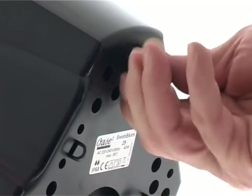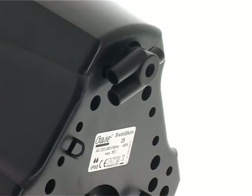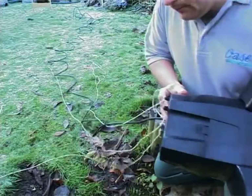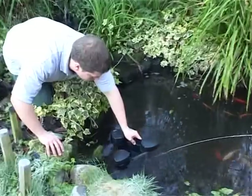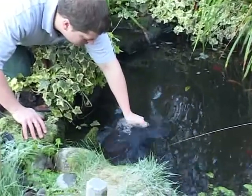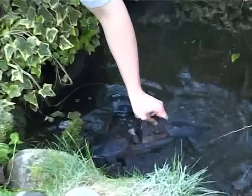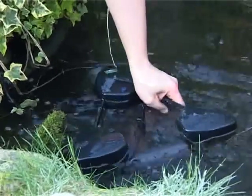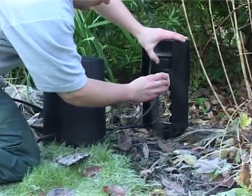If required, anchor the unit by attaching rope to the connection on the base of the skimmer, then fix it to the shore with pegs. Place the skimmer on the water and submerge it several times, holding it underwater for a few seconds to remove any air trapped inside. Now the Swimskin can be connected to the power supply.